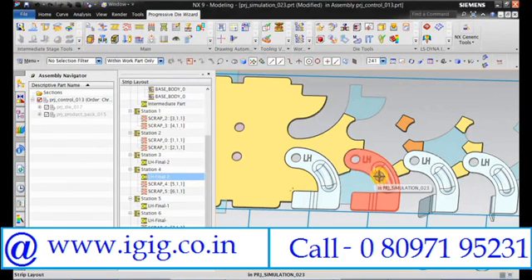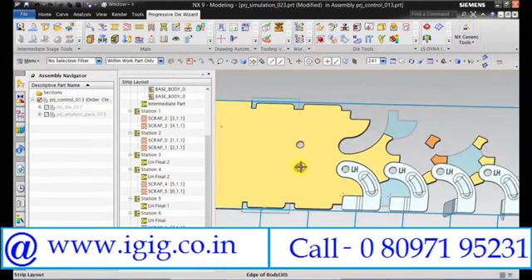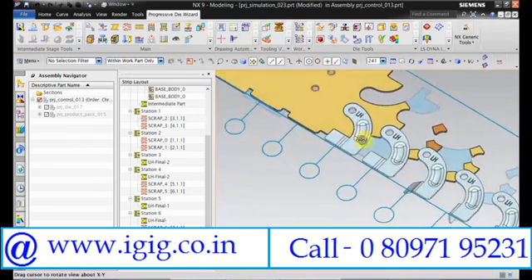This will be an idle station — not an idle station, I mean this profile is cut here, it's embossing, and in this station we will be doing just piercing. And in the first station we will be doing a side cutting. Now we will call all the RH parts.